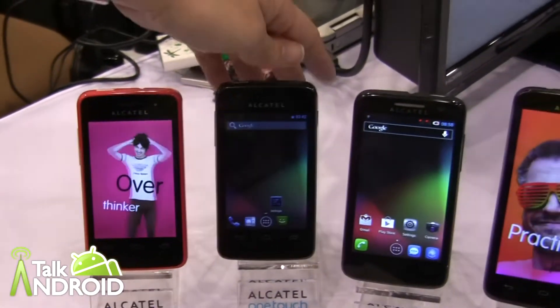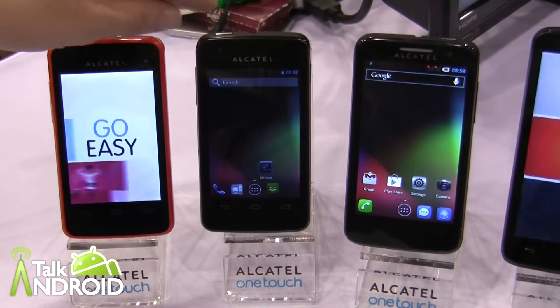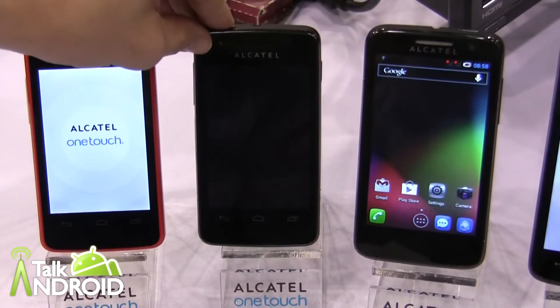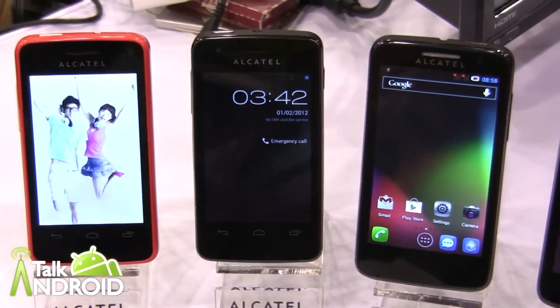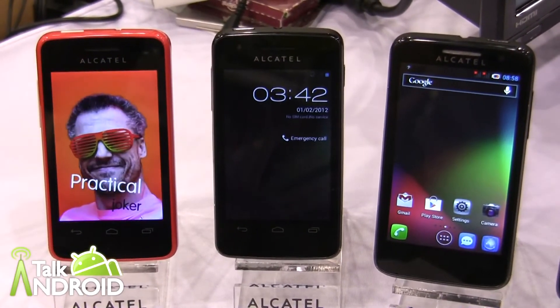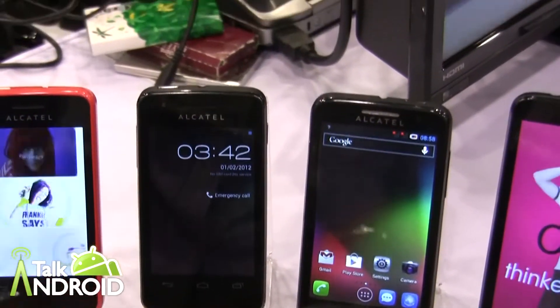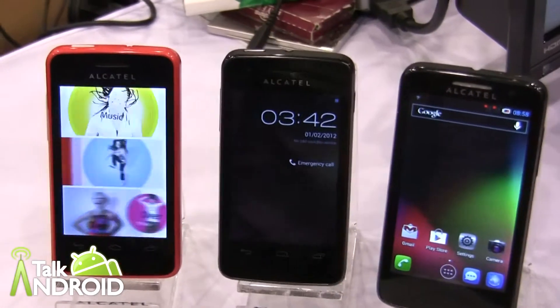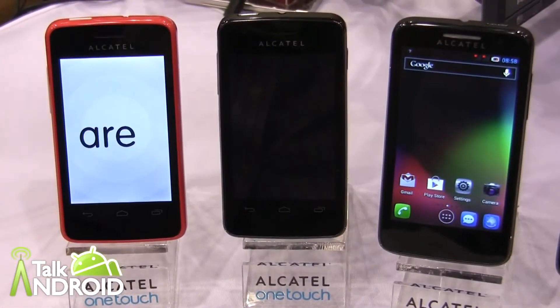There's one very similar to it, which is called S-POP or Small. It also is 3.5 inch. The difference really between the two is the Tiny will be on Gingerbread, and the S will be on Gingerbread 4.5.